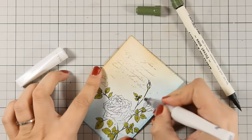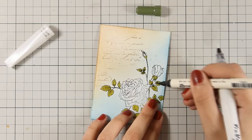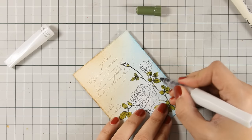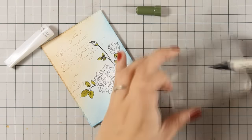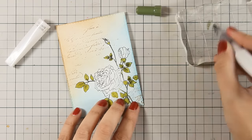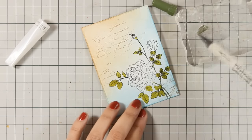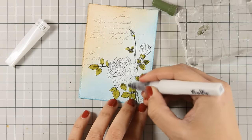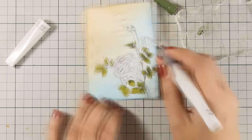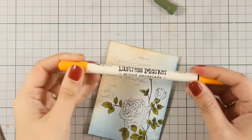All I do is touch the tip of my darker marker at the base of each leaf, and then with my clear Wink of Stella glitter pen I am blending the darker color towards the center of the leaf. Another way to do this technique with exactly the same results is to apply a little bit of your forest moss on an acrylic block and then pick it up with your clear Wink of Stella glitter pen. This is not going to ruin your Wink of Stella glitter pen — it's a brush tip and you can always wipe the color off on a piece of paper.